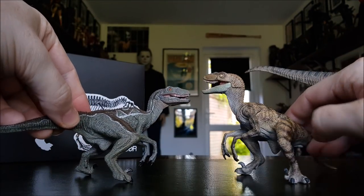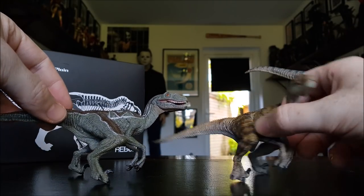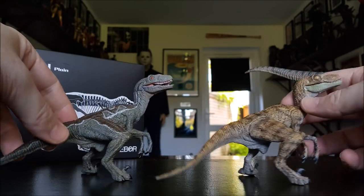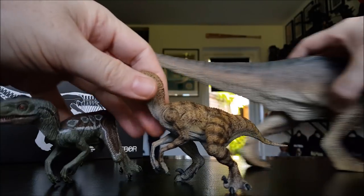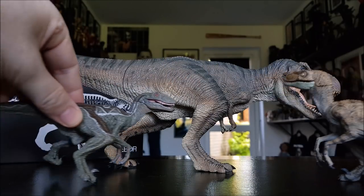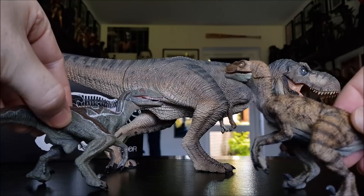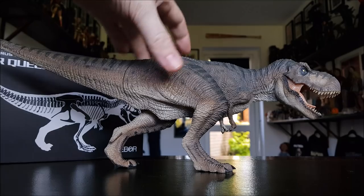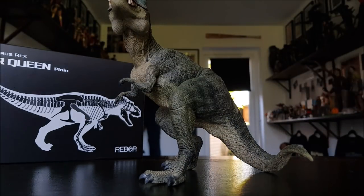During the review I'll also be showing you some other dinosaurs from other companies — these are the raptors from Papo, which I believe is a French company. When I got these years ago I thought the paint job was as good as it could ever get, but the Rebore stuff is really, really next level. These raptors aren't really in scale with the T-Rex though — they're bigger than they should be — so you can't really pose them together.